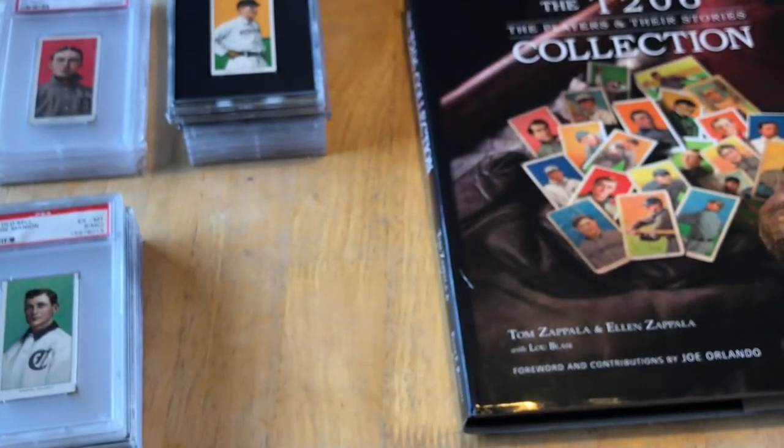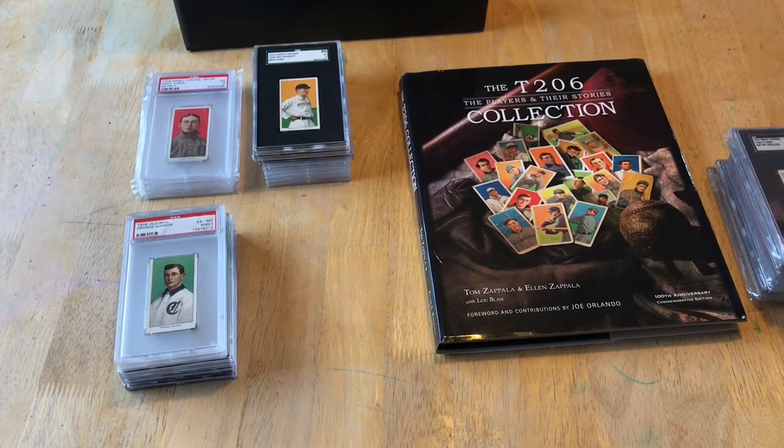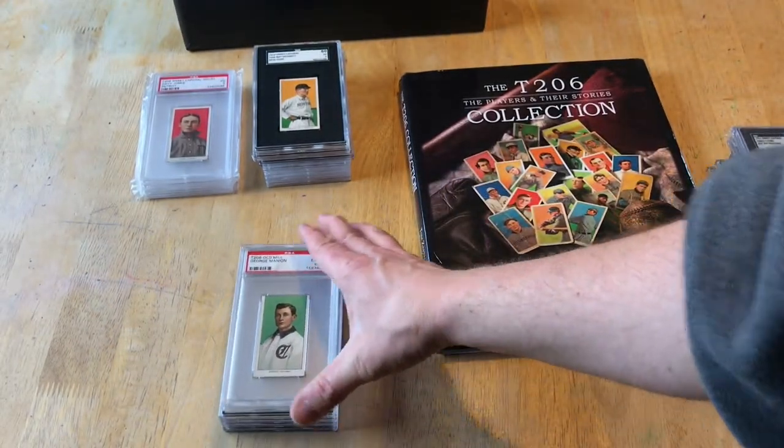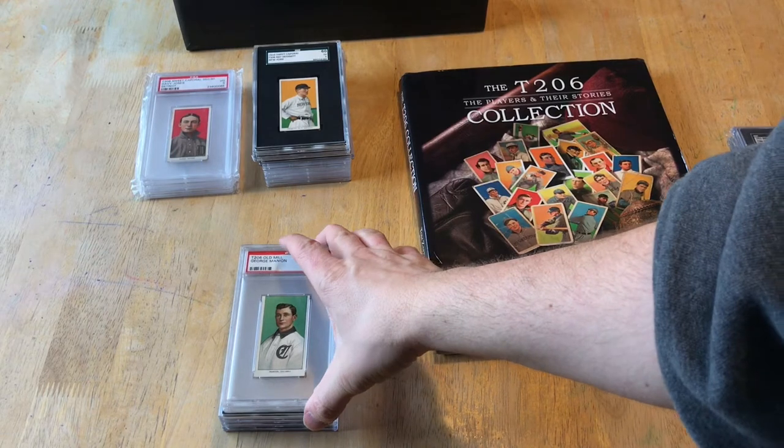To recap: I prefer SGC, I like the way the holders look, and I want all my Hall of Famers in graded slabs. You might prefer them in a binder — for me there is an investable asset aspect as well as protection; I just want to keep them safe. Moving on to Southern Leaguers: I prefer to collect them — there are about 38 of them — in SGC slabs with old mill backs.